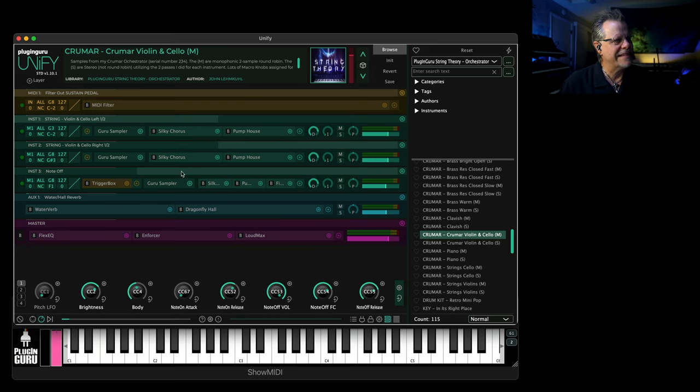I actually have release samples set up, and the release — I don't have it ringing out as long as it should. It should ring out really long like that, but you can adjust that, as you can see, with the macro knobs because we have controls for that.